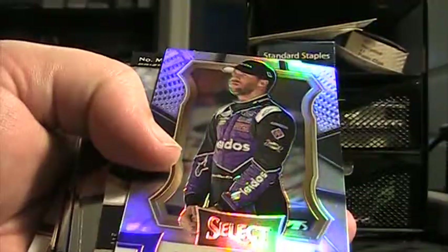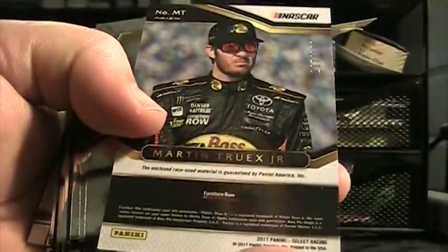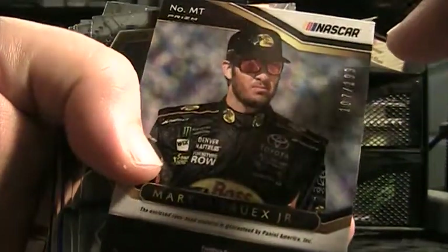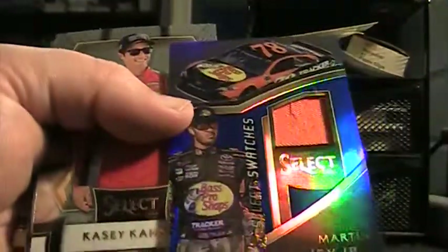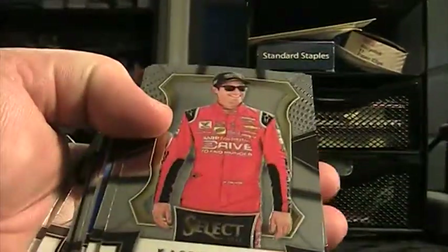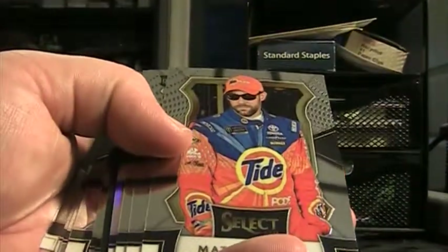The corner of this one is a little dinged up — it's 107 of 199 Martin Truex. Casey Kane — those were all base. $2.99 Michael Annett. Ryan Blaney Speed Merchant.